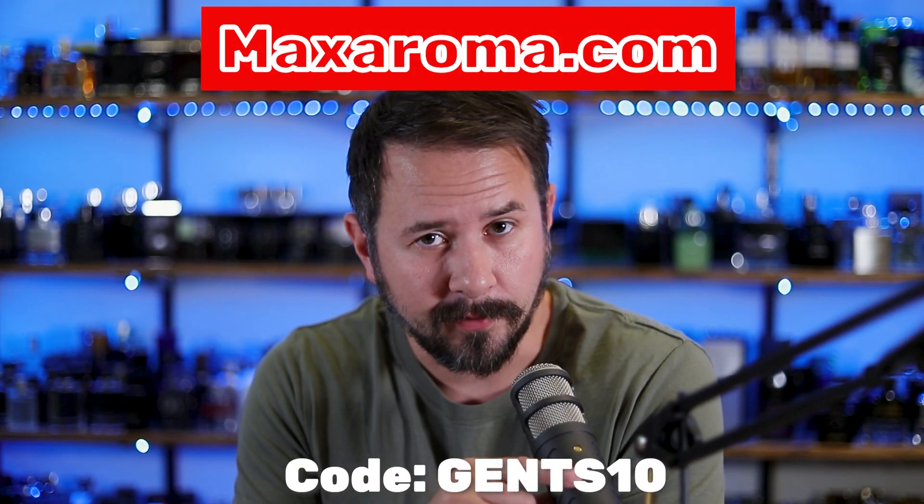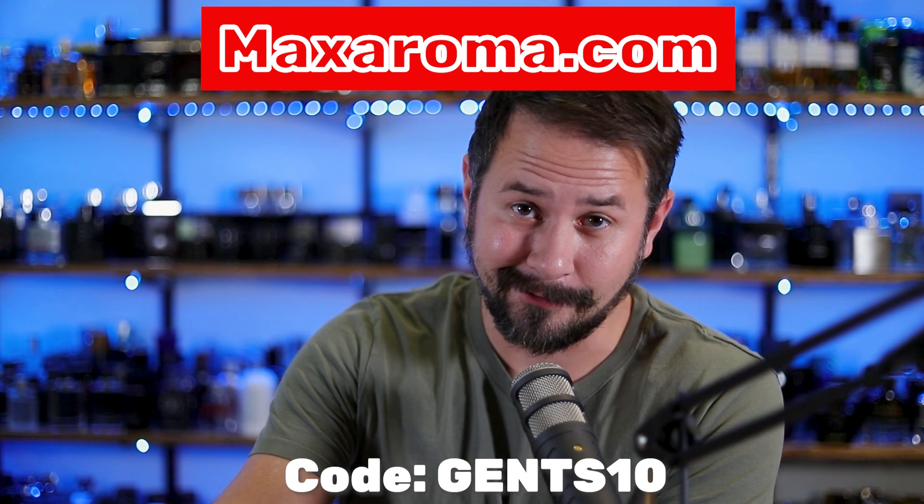So I picked this bad boy up from Maxaroma.com. Pro tip: if you shop at Maxaroma.com, use the code Gents10 to save yourself 10% off the website. That's what I do. So yeah, I picked it up from Maxaroma.com.